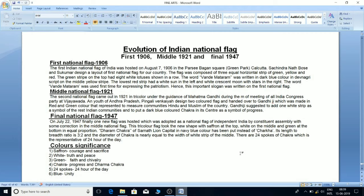The second national flag came out in 1921 in tricolor under the guidance of Mahatma Gandhi during the meeting of the All India Congress Party at Vijaywada. The youth of Andhra Pradesh, Pingali Venkeya, designed a two-colored flag and handed it over to Gandhiji, which was made in red and green representing the two major communities, Hindu and Muslim. Gandhiji suggested adding a white strip as a symbol of the rest of the Indian communities and a dark blue colored charkha at its center as a symbol of progress.